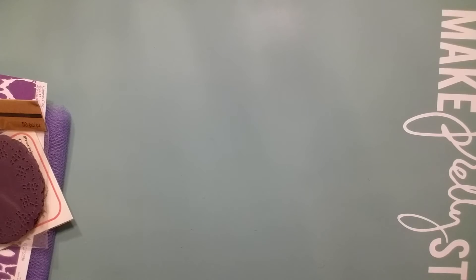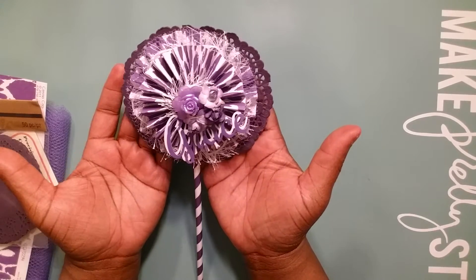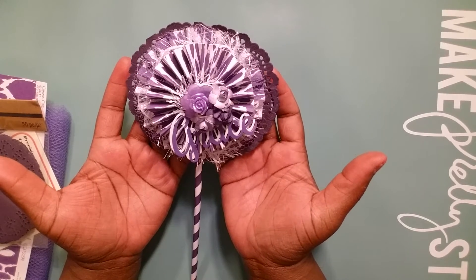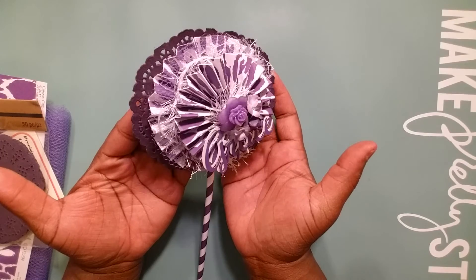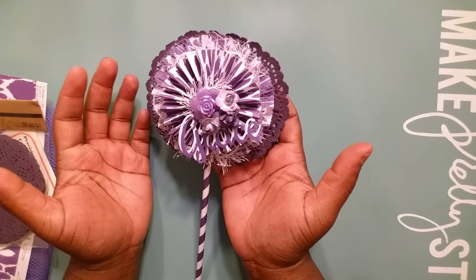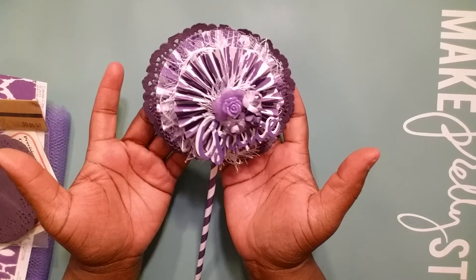Here we go y'all — this is my wand. The wand had to be four and a half inches or wider, it also had to have three layers or more, and it had to have embellishments on it. I have one, two, three, four, five, six layers here.